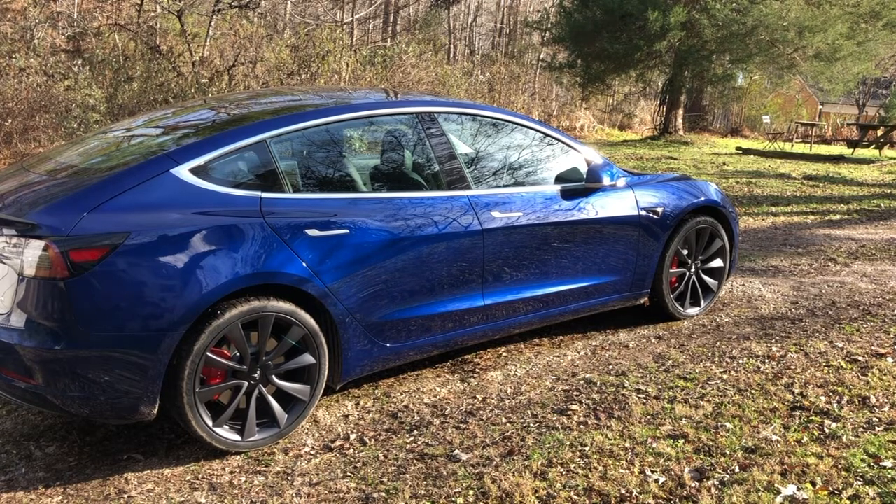I'm sure at this point you've probably seen several videos about what the Model 3 Performance is like, but we'll just do a quick once over and show some of the interesting features of the car and take it out for a spin.